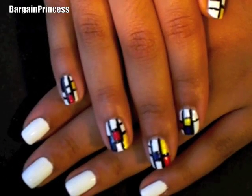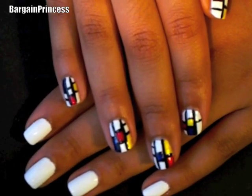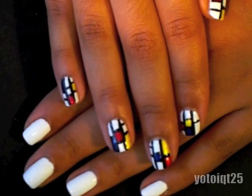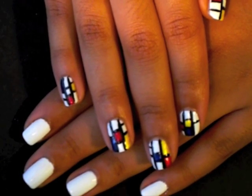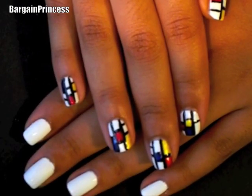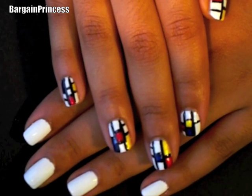Hey everyone! It's Bargain Princess. As you can see by the looks of my fingers, I will be doing another nail print tutorial. I was requested by YotoyQT25 to do a block nail print look. Being an art lover, I was inspired to recreate an abstract painting inspired by a Dutch painter called Piet Mondrian.